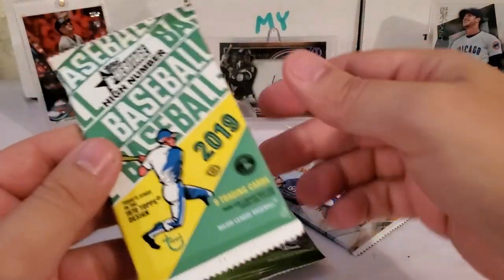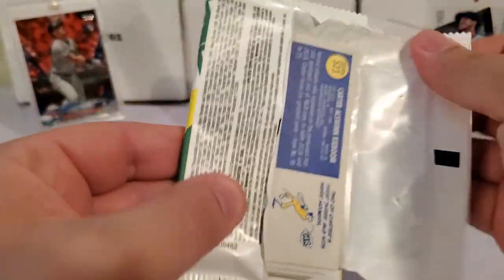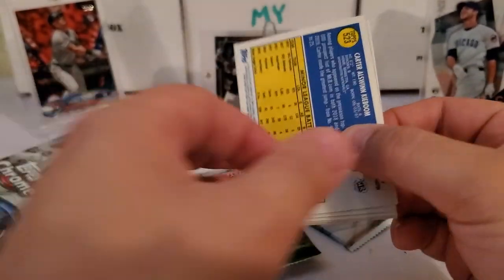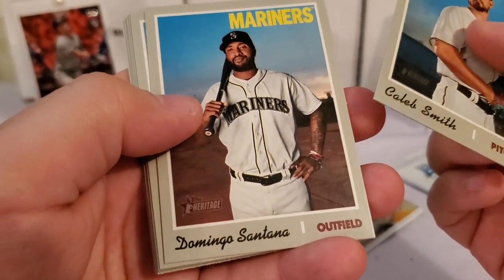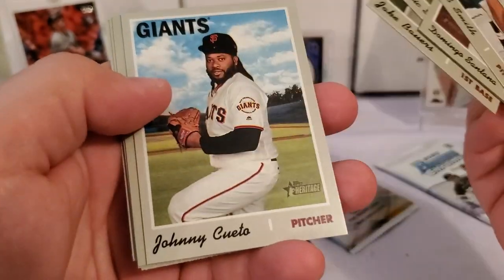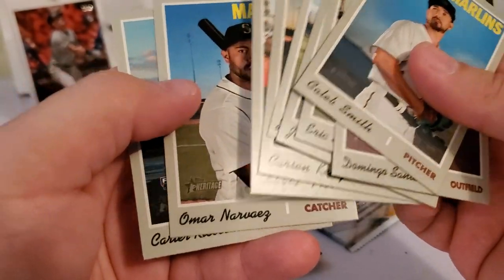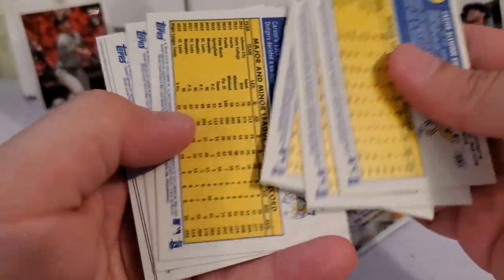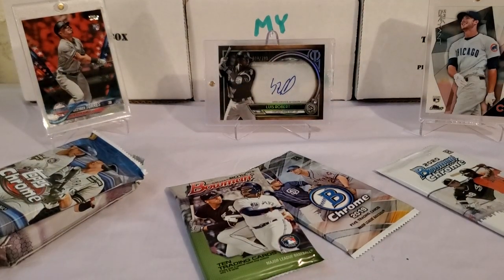These are the packs I was most looking forward to. Between Heritage and Heritage High Number, you want the Heritage High Number, especially for 2019 — that is where all the big rookies are: specifically Tatis Jr., Pete Alonso, Vladdy, Eloy. Caleb Smith starts us off, then Domingo Santana, Eric Stamets, a Jake Bowers rookie, Johnny Cueto — that's a short print at number 711 — Carson Kelly, David Freese, Omar Narvaez, and Carter Kieboom rookie finishes us off. Carter Kieboom is probably the more valuable card out of that one.